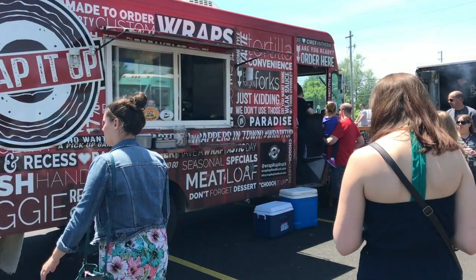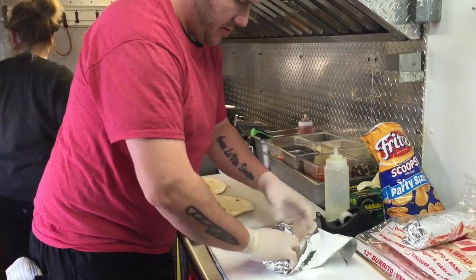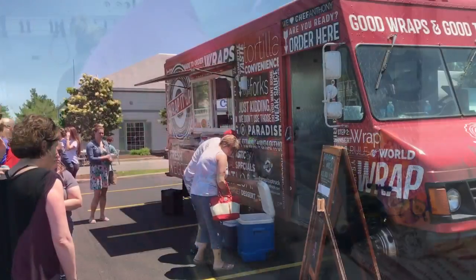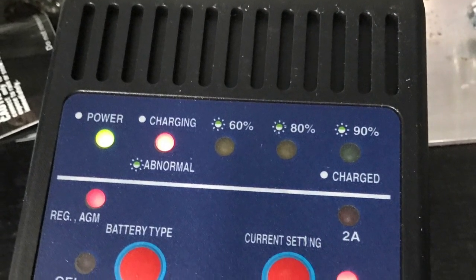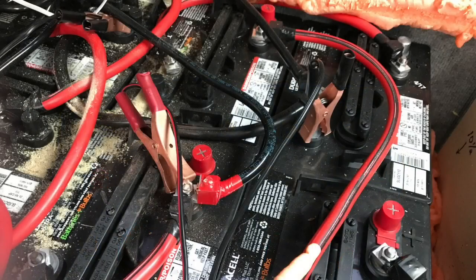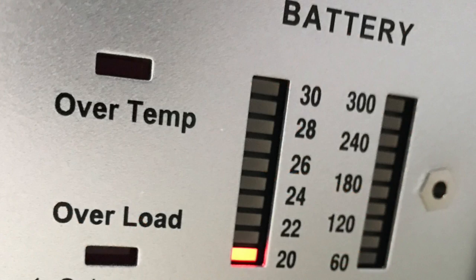Our inaugural launch of the system went rather well. It lasted for approximately four hours before the crew experienced premature shutdowns. We also received two chargers from Grainger that were listed on their website as 60 amp chargers, but in reality they were only 5 amp chargers. This meant it would take approximately 48 hours to charge our battery bank, and that's unacceptable.